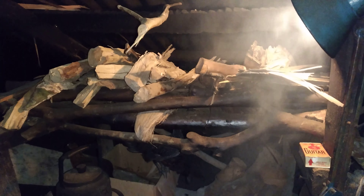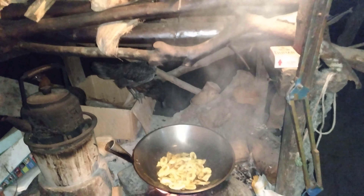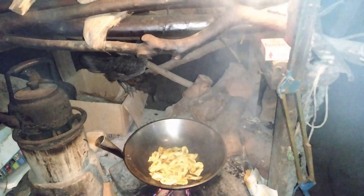We are now making banana chips from naturally grown and organic banana.